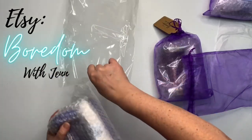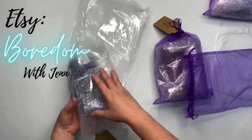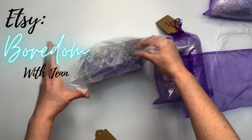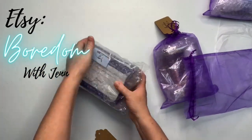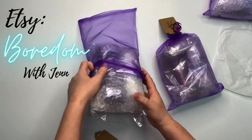So as you saw, it was the sinew caddy and the sinew puller. She's a very smart businesswoman — she has her branding all over it, and that's definitely something I'm going to have to learn how to do because it gets your name out there. I want you guys to check out her Etsy page — it's the Boredom with Jen shop — and that's where you can buy these sinew pullers.